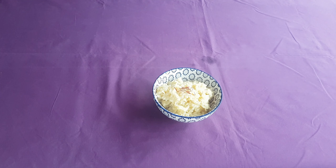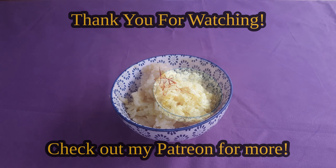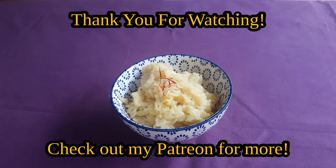In any case, I'd like to thank you all for watching. If you like what you saw, please consider leaving a like on this video, or possibly even subscribing to my channel for some more ancient recipes. Or, if you'd like to support me directly, there's a link to my Patreon in the video description. Thanks again for watching.